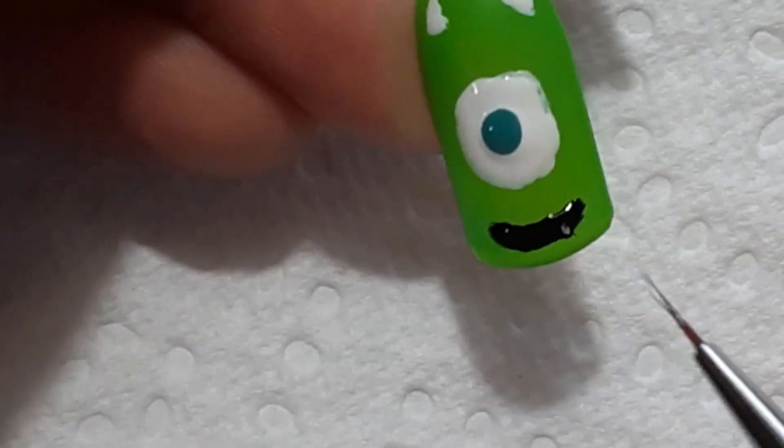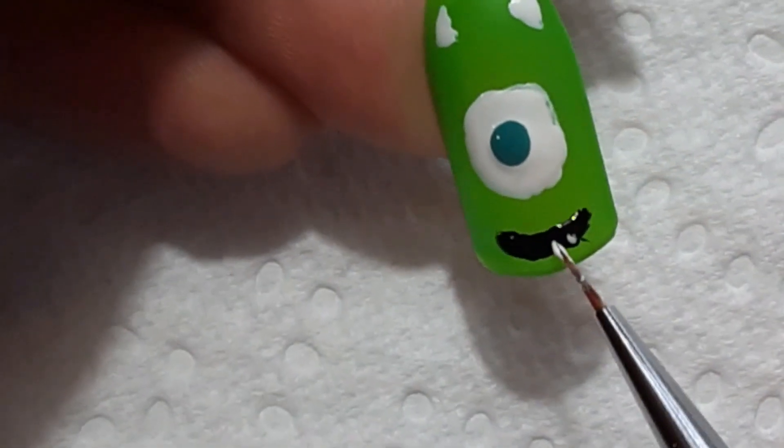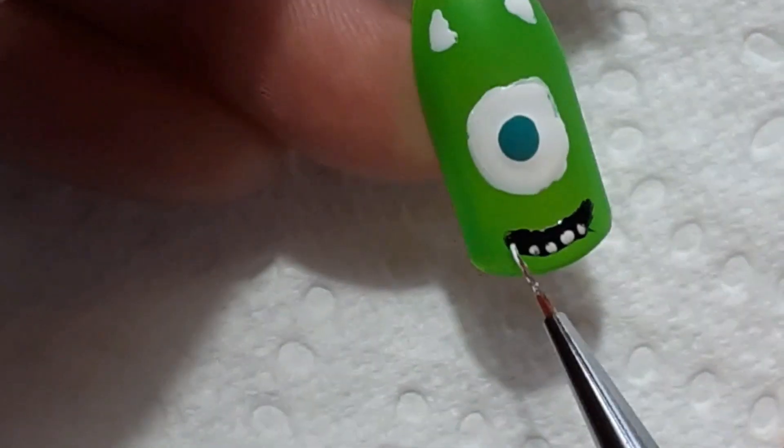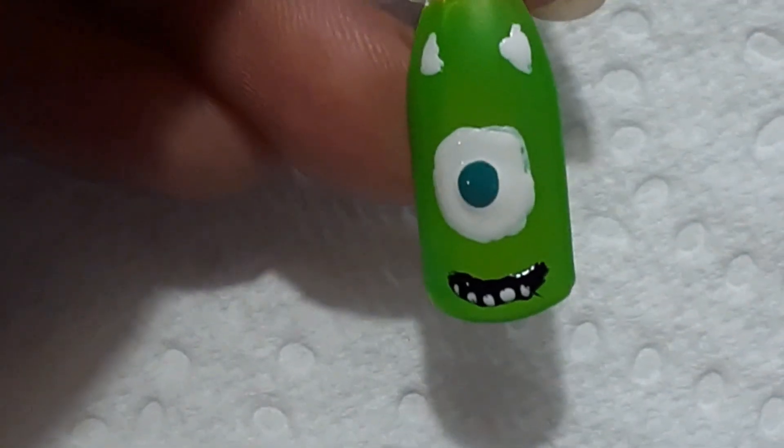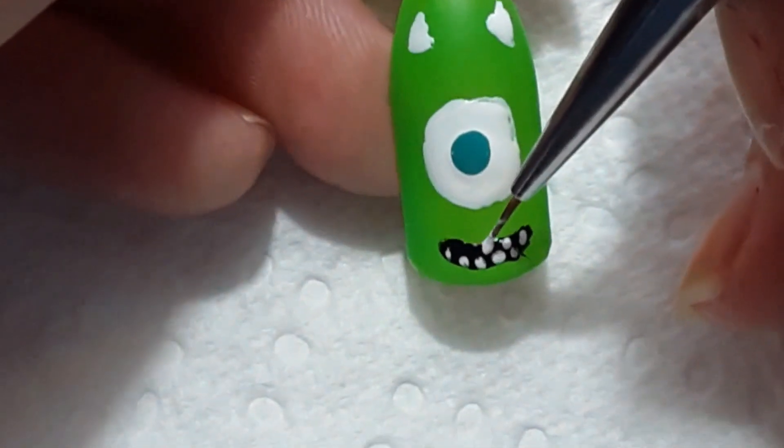This design would be perfect if you are wanting to go to Disneyland. I know from watching a lot of Disney YouTubers that they have an entire ride dedicated to Monsters Inc, and it looks really cool.